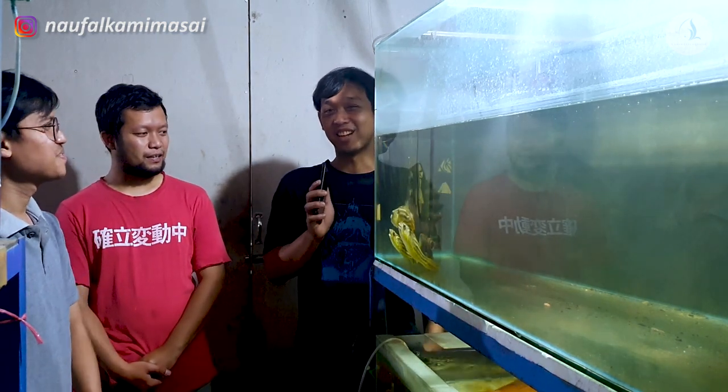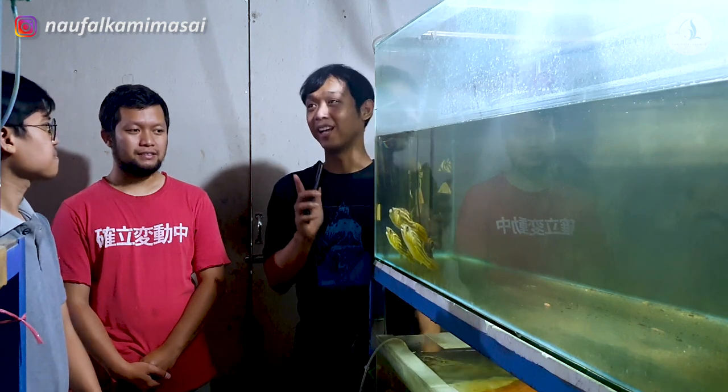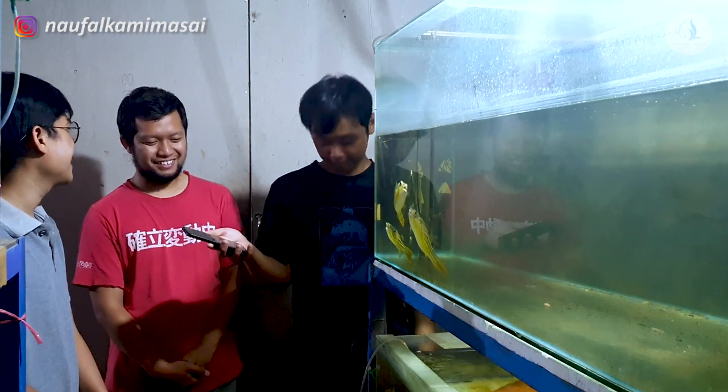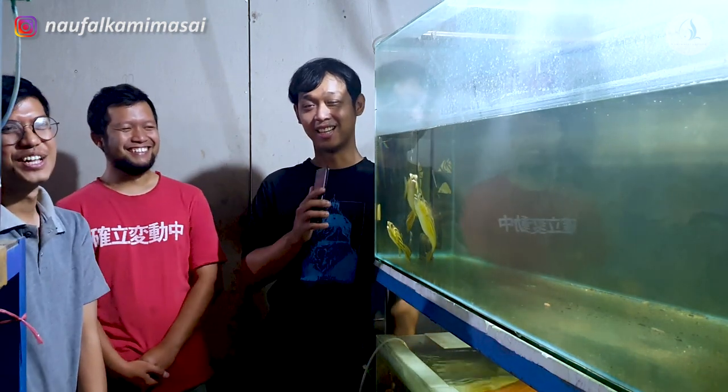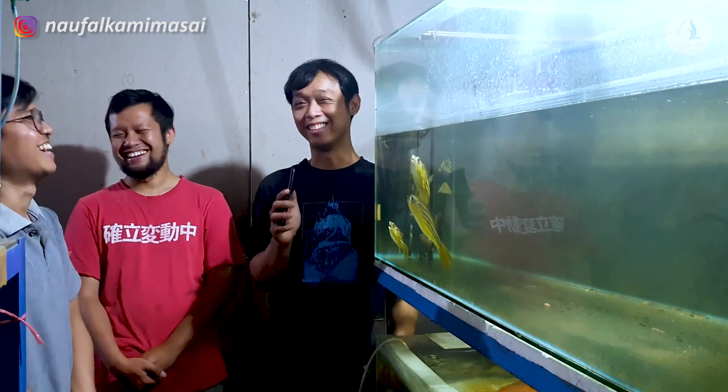Berarti ke depannya ya, lebih maju lagi ya, pasti. Terus bertambah lagi akuariumnya. Amin. Rezekinya juga. Orderan dan ikannya selalu ready. Amin. Biar kebagian kami masain juga. Amin.